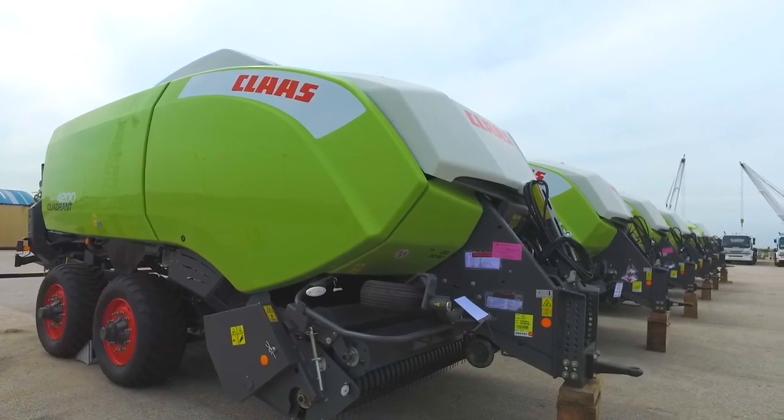In Thailand we are introducing our Quadrant 4200. The main target as we developed this machine was to have a very strong machine, very easy to maintain and also easy to use.